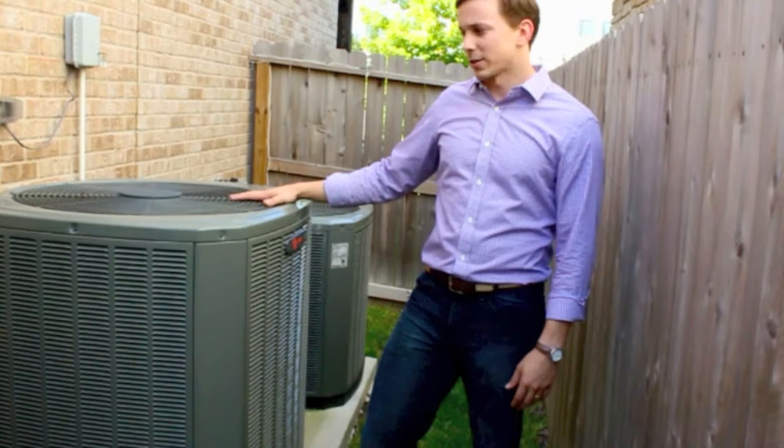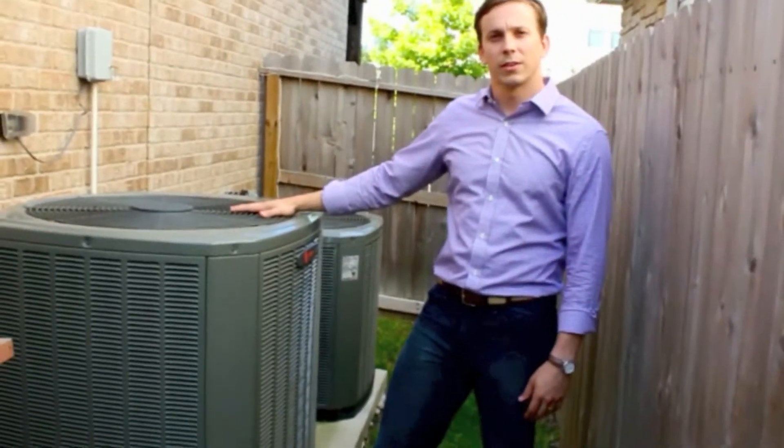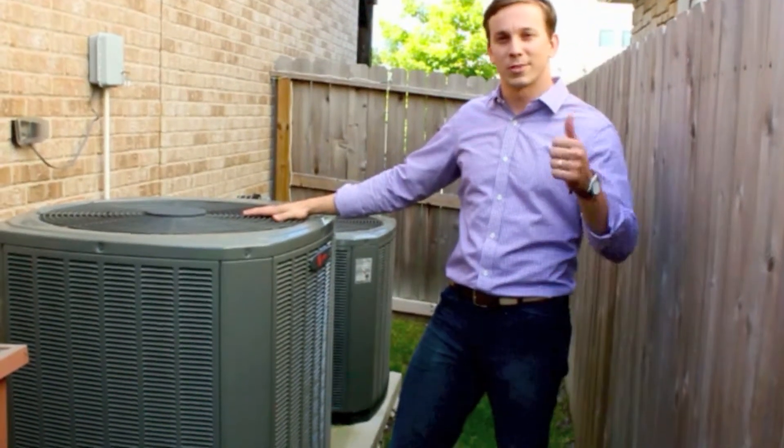We've recommended that, and we're going to talk to the customer about it. Thanks for tuning in — this is David with Mission AC.